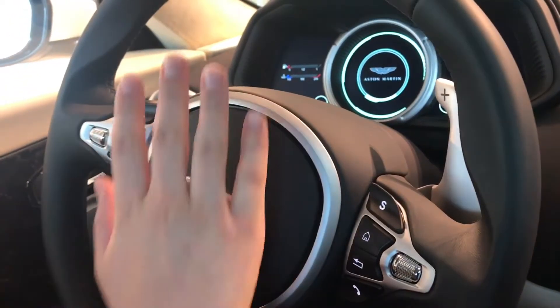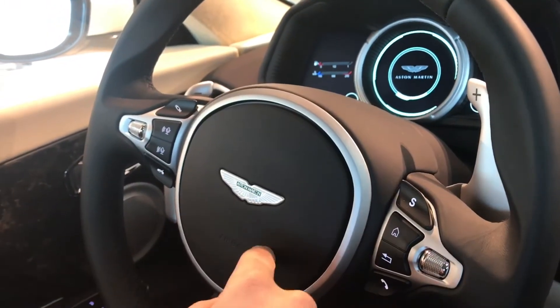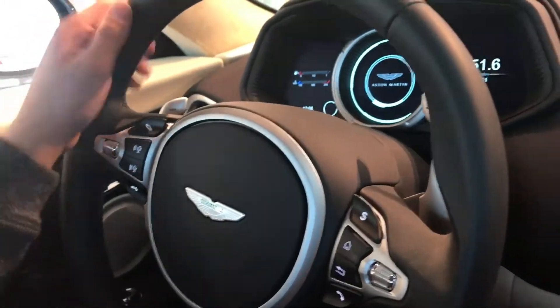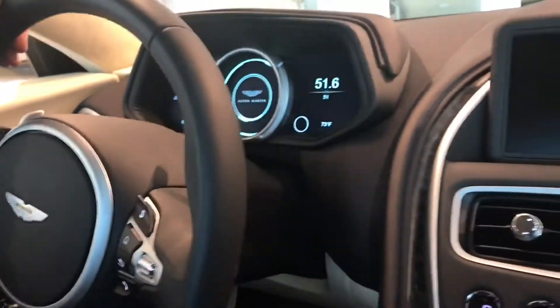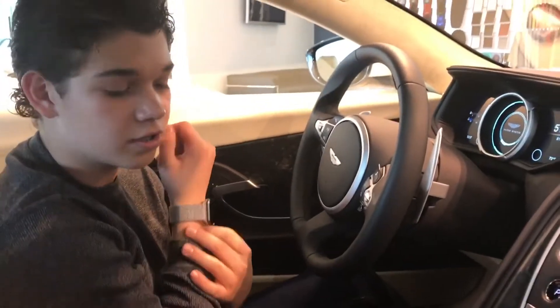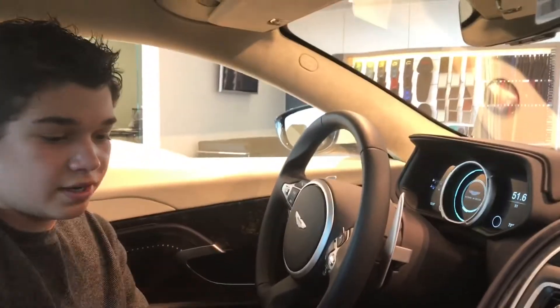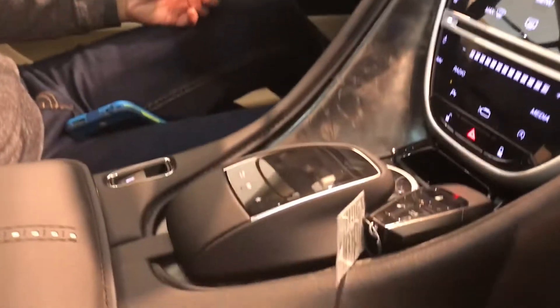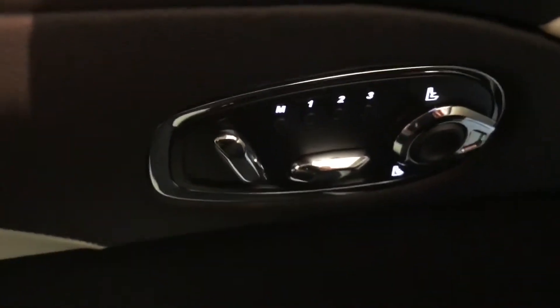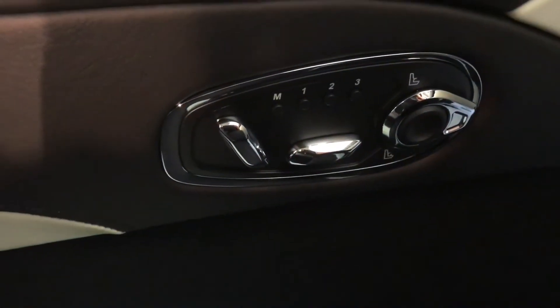And this is the airbag — sorry, I was reading that — and this is the horn. I'm not going to press it because we're indoors, and I'm sorry I can't start it for the same reason. For other reviews we're going to go outside and start the car. Over here are the seat controls — I don't think it's great that they put them there, because if my leg goes over to the side and I press the button it messes up my whole seat position. That's not my favorite design choice.